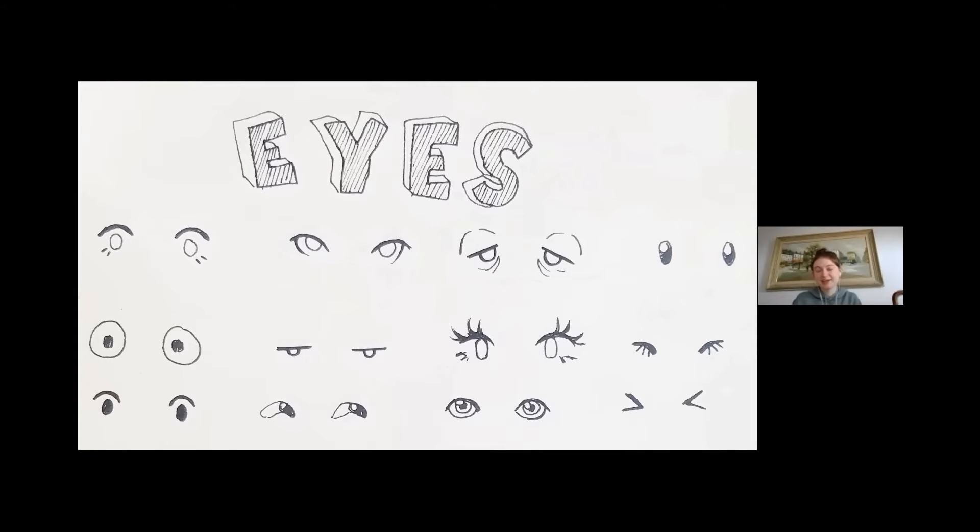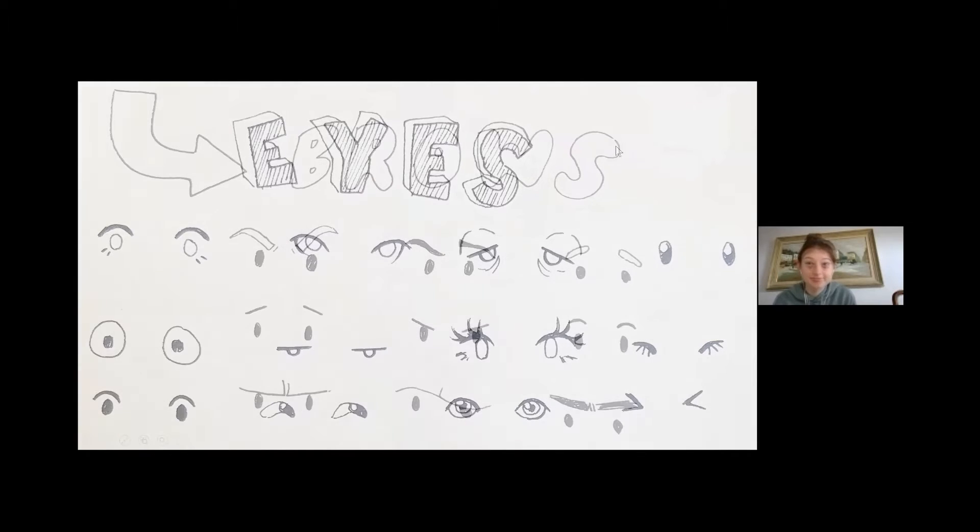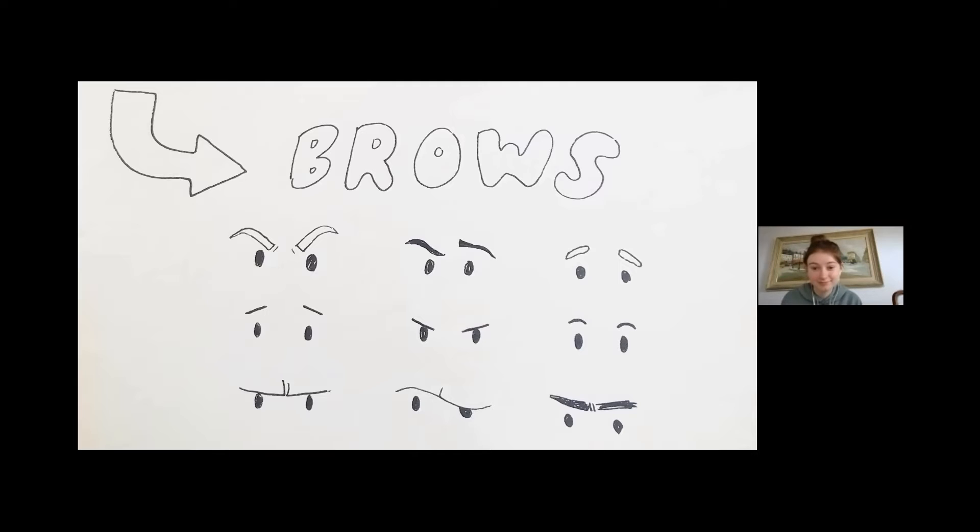The eyebrows will add a lot to your eyes, so in the next step we can work on that. And just let me know when you feel like you're ready — I think the next step is noses.